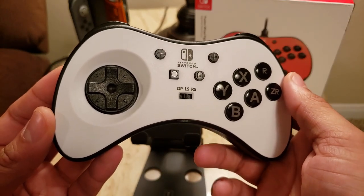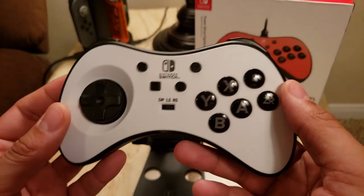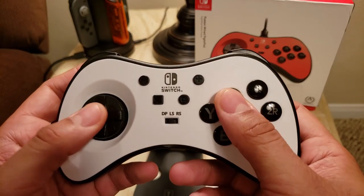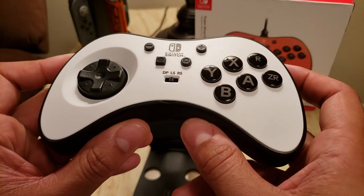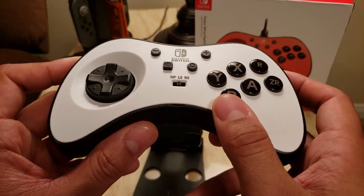But when you actually look at the features — the quality of the materials used, the feel of the buttons, the accuracy of the D-pad, and the more premium options like the face plates and everything.